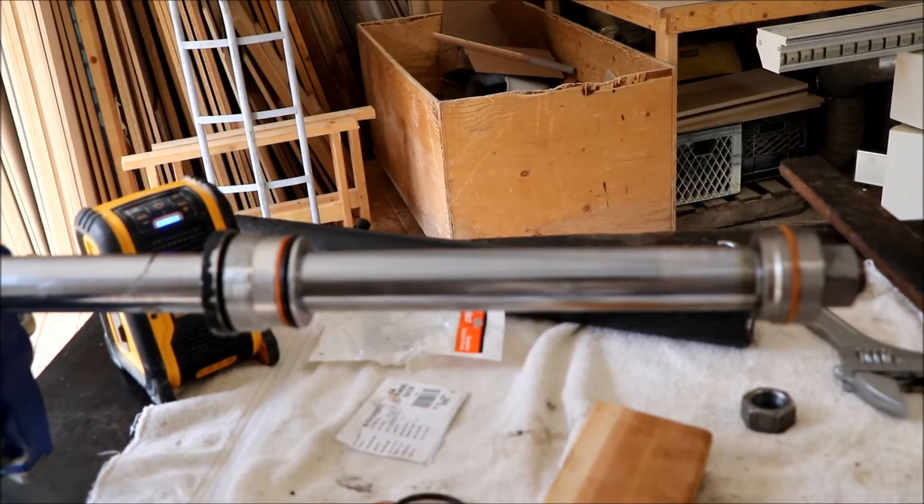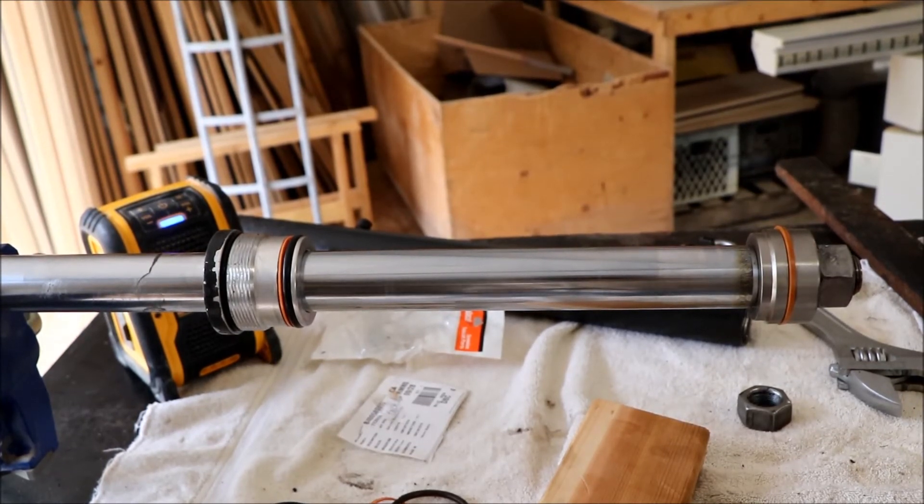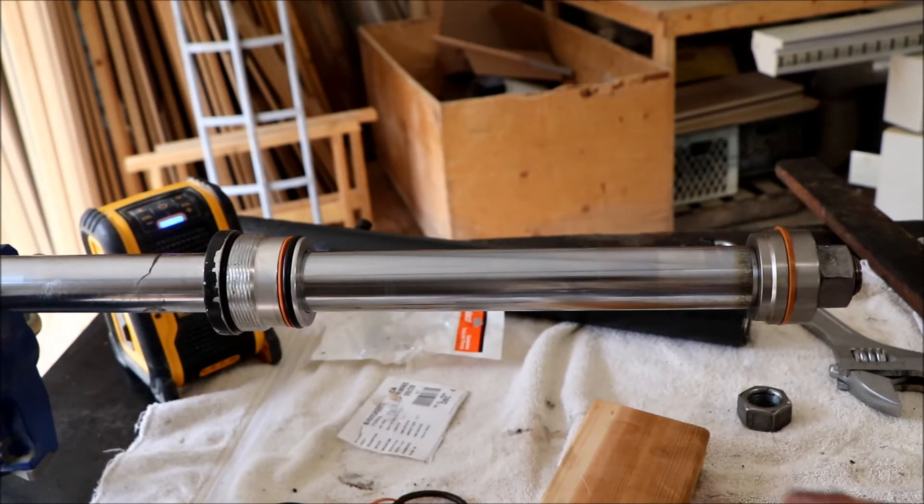Everything is back together. As a visual reference that I found most videos never showed: the cylinder piece that gets screwed into the cylinder should have the threads pointing towards the top of the rod. We've cinched down the nut and gave it a good tug with the breaker bar. Now we're going to slide the cylinder back on carefully so that we don't ruin any seals, and we'll call this done and get it back on the excavator.